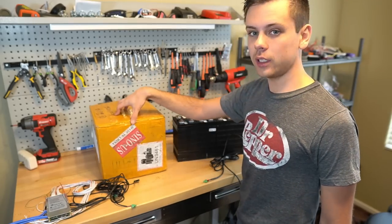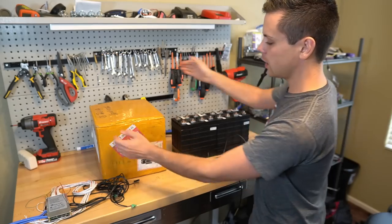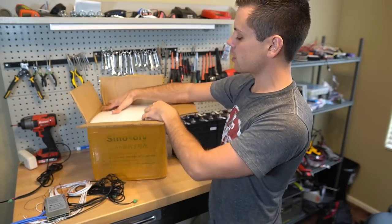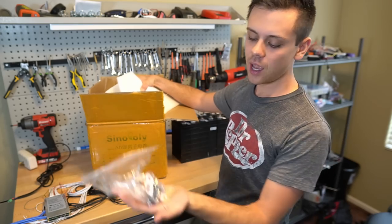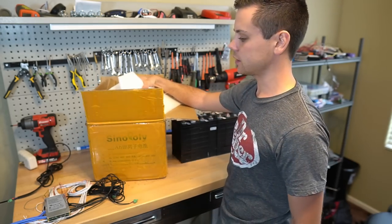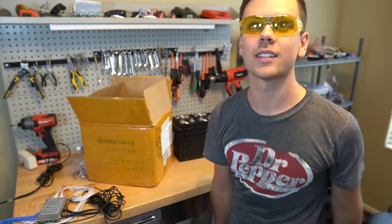We also have some new Ceno poly cells — these are 40 amp hours and we have 16 total, split into two groups of 8. This is from my favorite cell distributor, Ceno poly, mentioned on my website. They match cells by internal resistance and capacity and include bus bars. These are really high quality lithium iron phosphate cells. Because we have raw cell battery terminals exposed, we're going to use safety glasses.